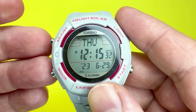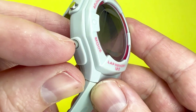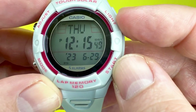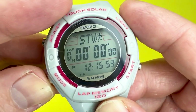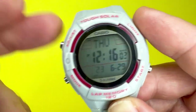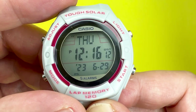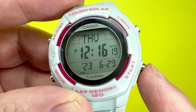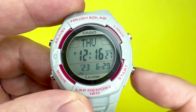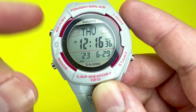The next thing to show you is the buttons and what the display does. You've got four metal pushers — two to the left and two to the right. You've got the mode button, which allows you to go through the many modes. The adjust button, held for a couple of seconds, allows you to adjust certain parts. You have the light function, and then start and stop. In certain modes, the start and stop buttons move values up and down when adjusting.